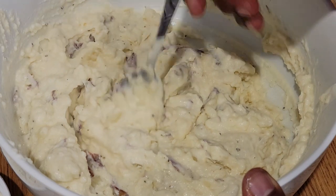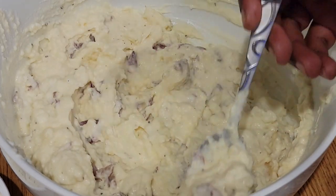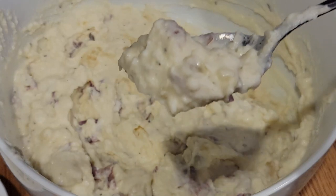You can still see the steam coming off these potatoes — they are so hot. But per any good chef, you've got to taste it.